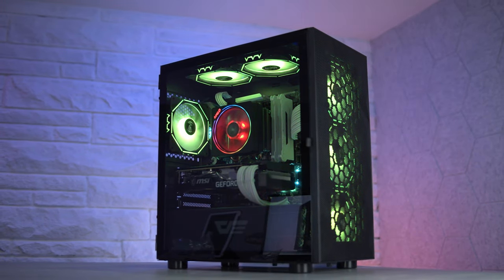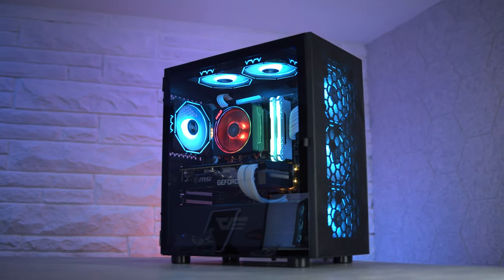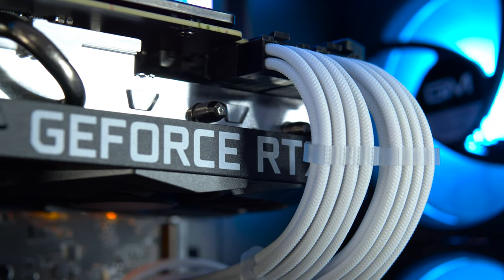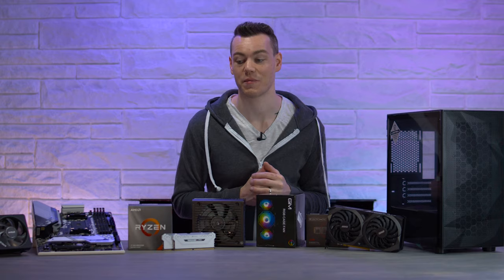If you guys have about $1,000 to spend on a PC, you really need to pay attention — not only for a fantastic gaming and streaming experience, but also for fluid content creation. And that's exactly what we're going to be building today.